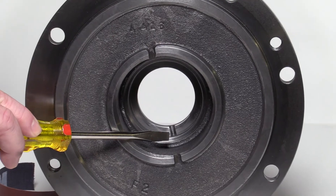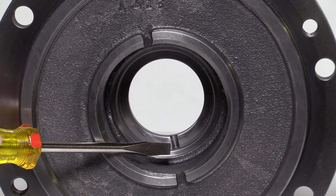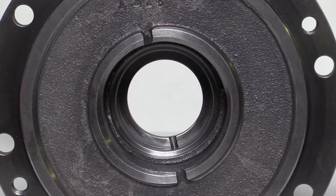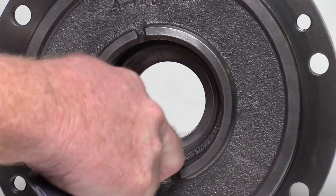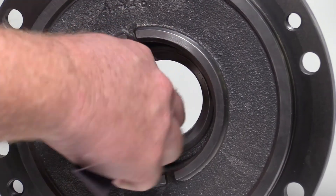On older models, it might be necessary to lightly sand the opening of the stationary seal seat inside the pump head with emery cloth as shown. This will enable the seal seat to easily slide into place. Newer models have a chamfered edge and do not require any sanding.